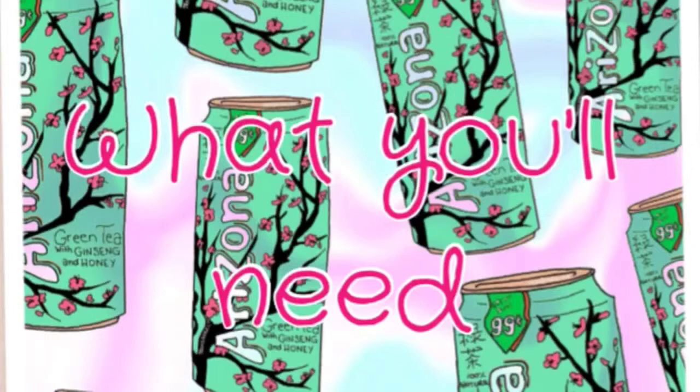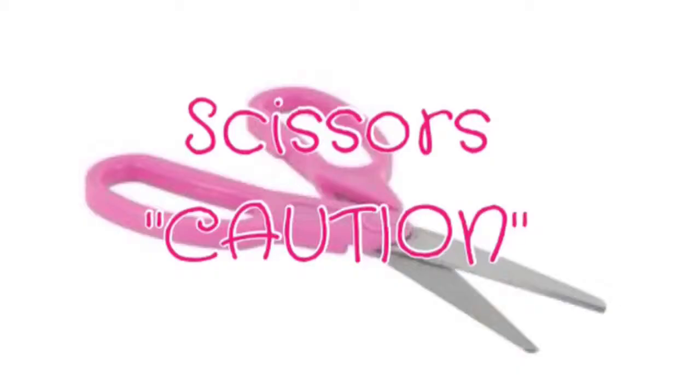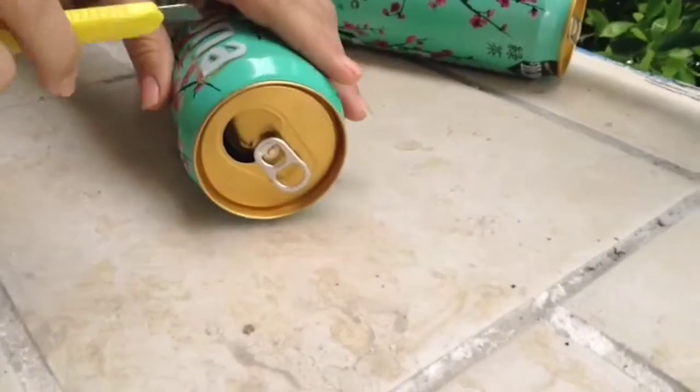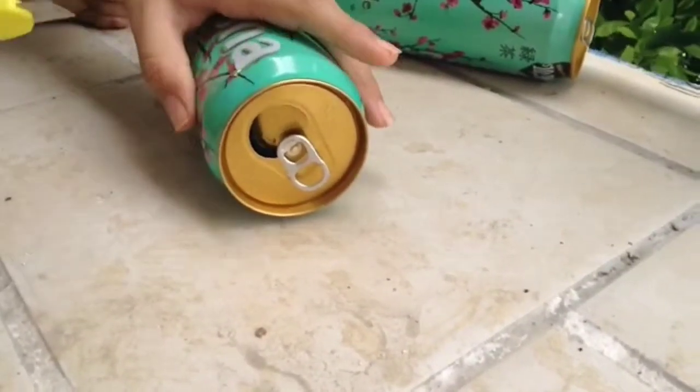What you need is of course two Arizona cans, a cutter — careful — scissors, and a hot glue gun. Let's get started with this DIY. First what you need to do is take off both the bottom and the top of the can.